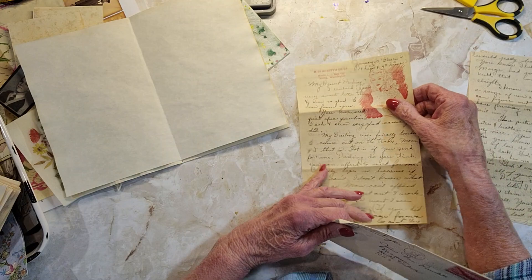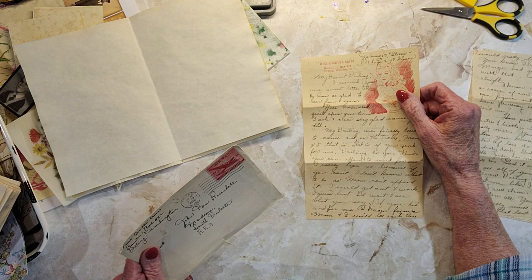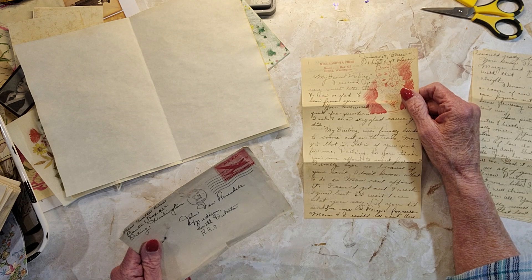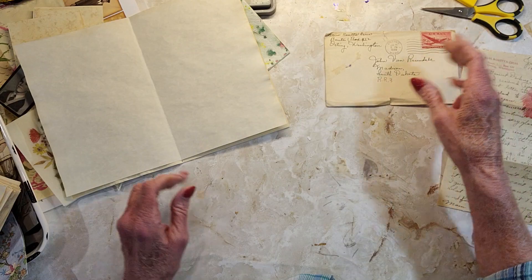She probably got the stationery from her sisters, because her sisters were married when she was about eight years old. They were about ten years older than she was, so they were kind of like her caregiver in a sense.